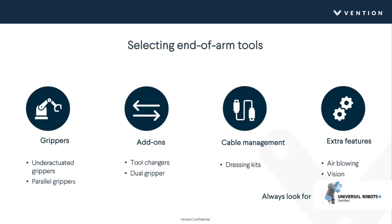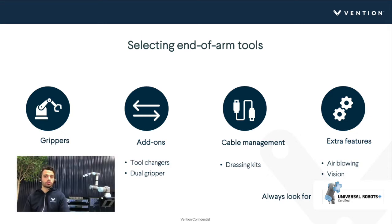For end-of-arm tools, you typically start with the gripper — whether it's an under-actuated or parallel gripper; vacuum grippers are also used but less common in machine tending. There are add-ons to maximize ROI: tool changers if the robot needs to perform more than one task, or dual grippers to minimize robot movement between the parts presenter and the machine. Cable management is often forgotten — there can be a ton of cables coming off the robot. Extra features like compressed air to blow off chips for CNC milling and vision systems for irregular part picking are also options.